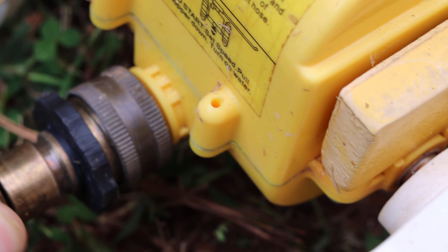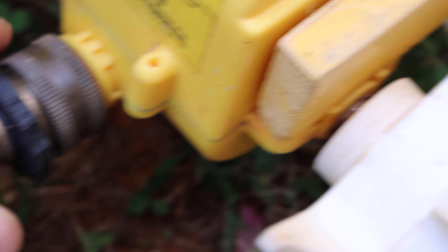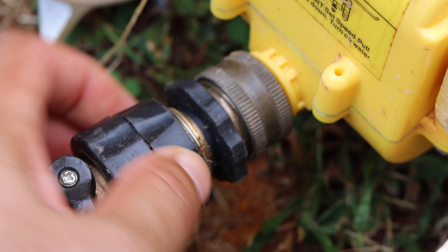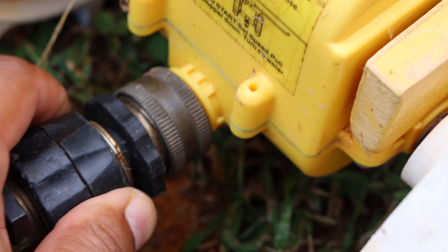Let's connect the quick connect. It's not connecting that quickly — I need both hands, one hand is not enough. For this purpose, let's pretend the hose is connected. Then what you would do is grab your tractor and put it right on the hose line.